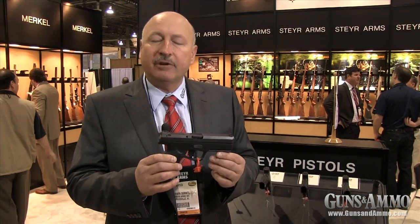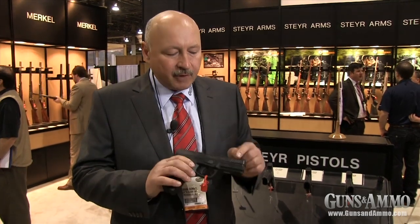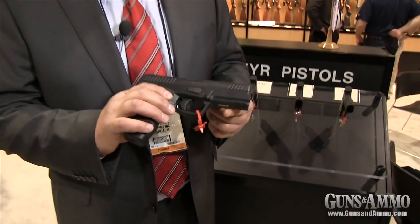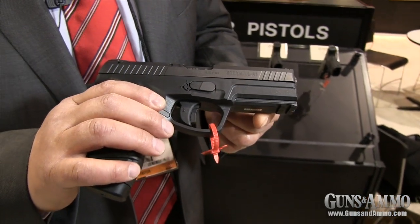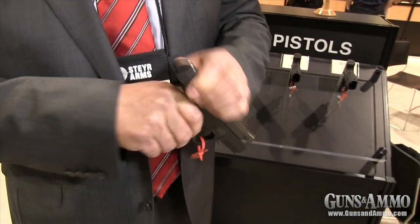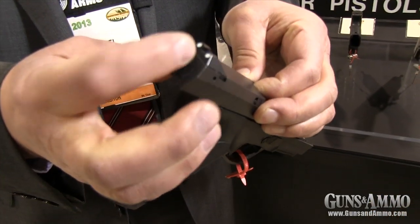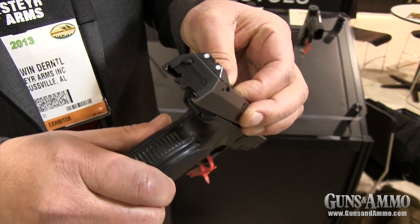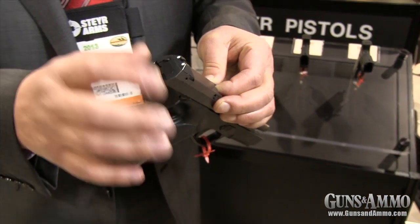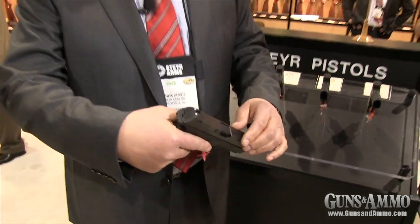It's about half an inch longer than the M model. Special features of the L compared to the others are we have serrations here on the front of the slide, and we do have a loaded chamber indicator that sticks out to the rear whenever the gun is loaded, so you can even feel it with your thumb while the pistol is holstered.